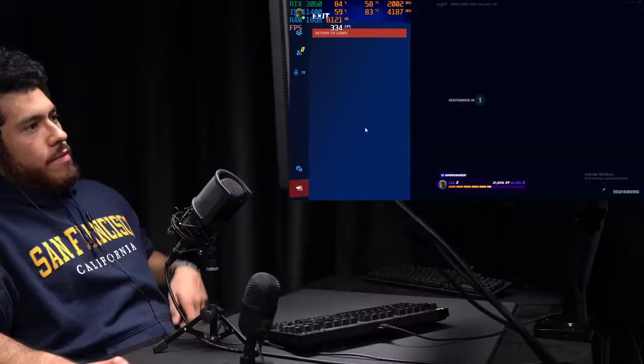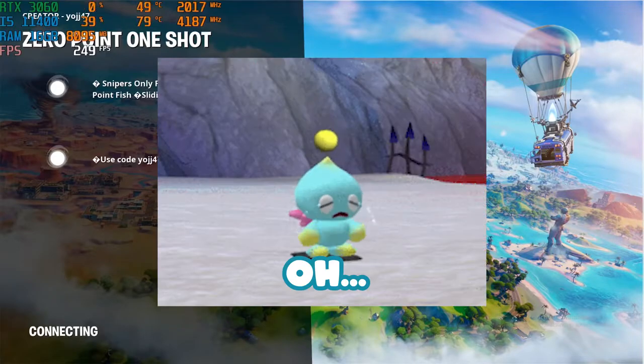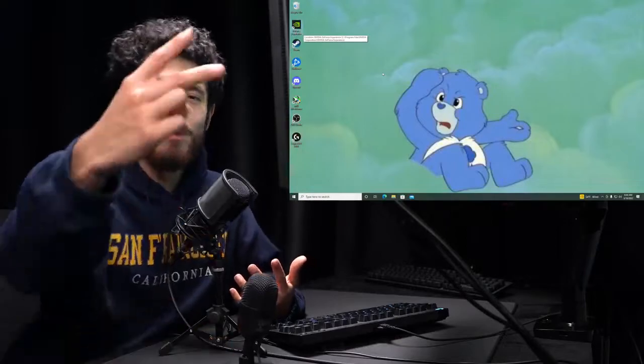That's it, that's enough Fortnite. That's a wrap, guys. Thanks for watching — I'll catch you in the next one. Peace.